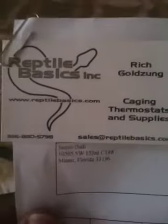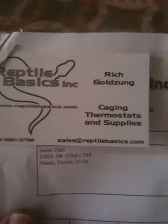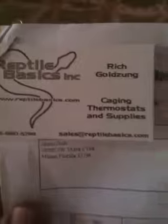This is just a quick shout out video to this company right here — Reptile Basics. They're responsible for the flex watt heat tape. I ordered flex watt heat tape to redo this rack right here.